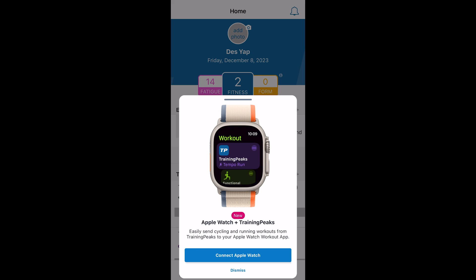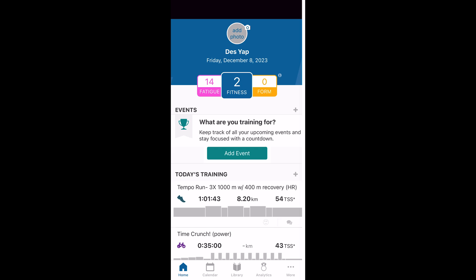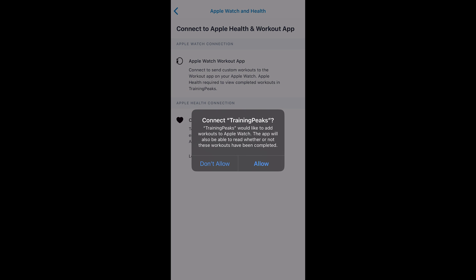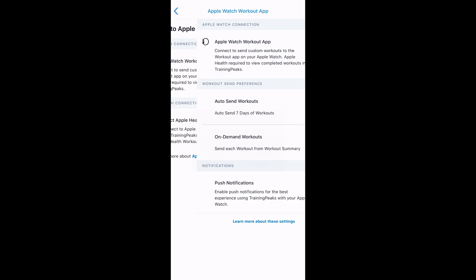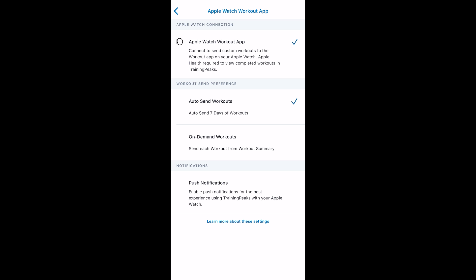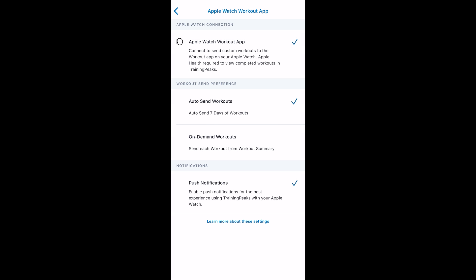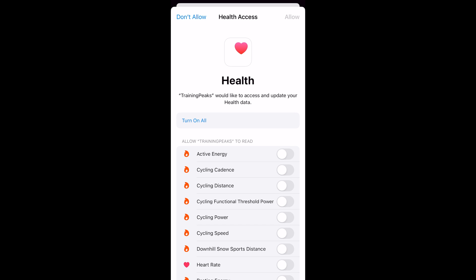To get everything hooked up, go into the TrainingPeaks app on your iPhone — you may see a pop-up when you open the app after this functionality is released. Click 'Connect to Apple Watch' and you'll be forwarded to a screen where workouts from TrainingPeaks will be automatically added to the Apple Watch workout app, and completed workouts recorded on your Apple Watch will also be sent over to TrainingPeaks. You can choose your preference to automatically send workouts for the next seven days or do it on demand, and you can also integrate TrainingPeaks data into Apple Health.